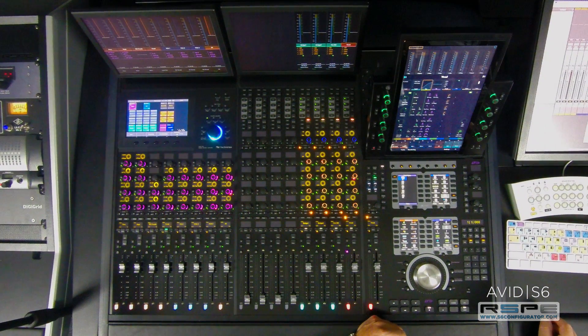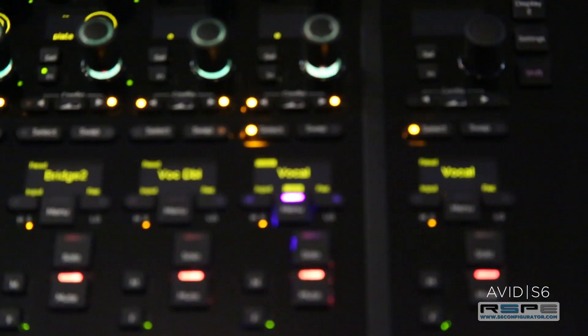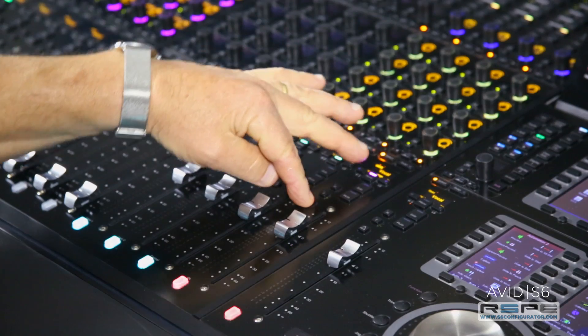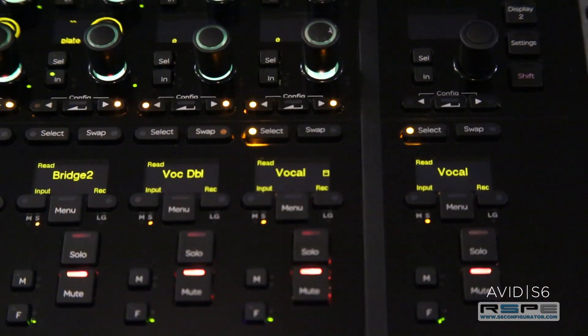Select your track — in this case I'm using the lead vocal. Press and hold attention. The menu switch turns purple and the OLED displays lock. Now press the lit menu. A lock icon shows that you've completed your task.